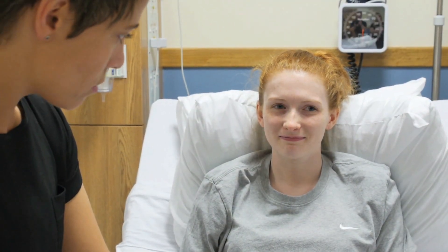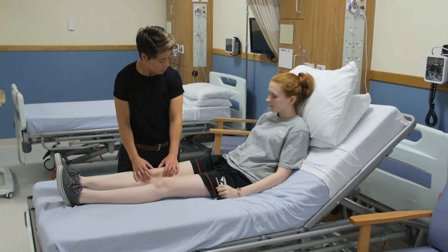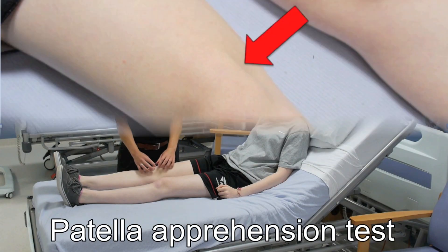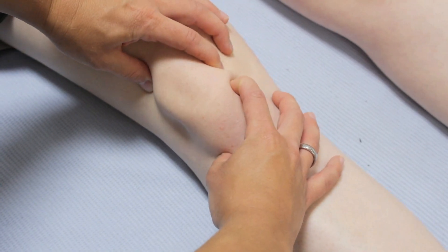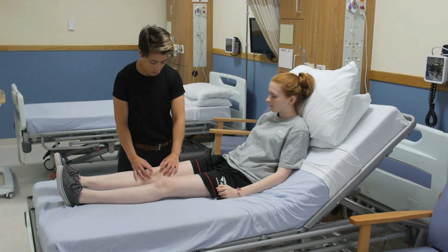Ask the patient if this causes them any discomfort, which would reflect a positive test. If you suspect patellar instability with previous subluxations or dislocation, perform a patellar apprehension test by gently exerting a lateralising pressure on the patella. Look at the patient's face for any signs of apprehension, which reflects a positive test.